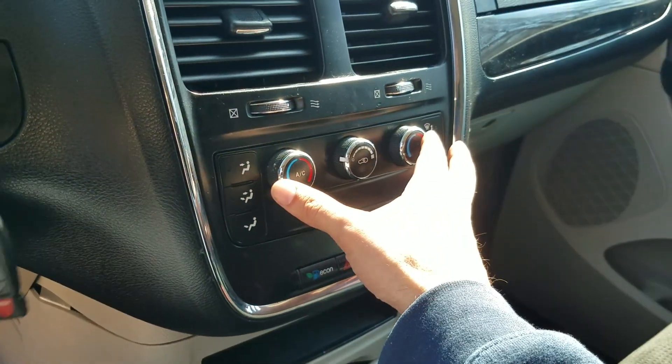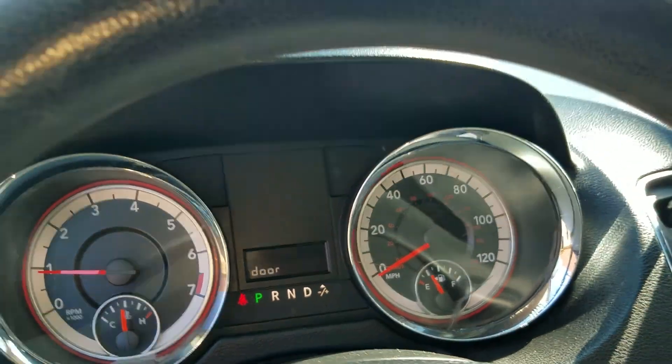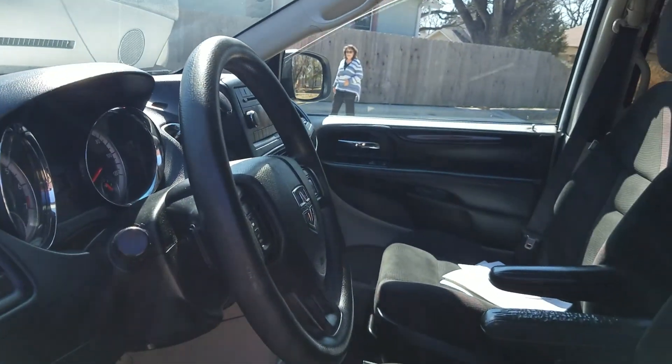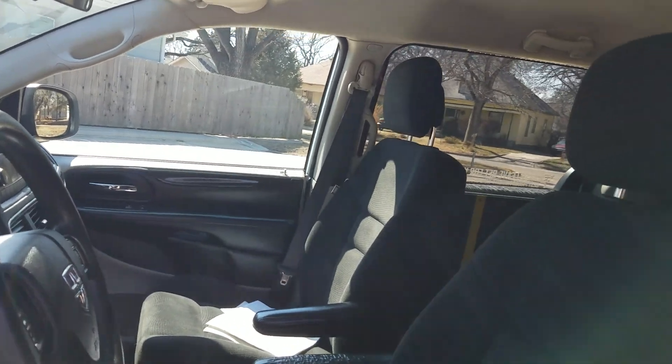Two sets of keys, dual climate control. There's no check engine light on, no airbag light, none of that. We've tested every window, the heat, the air, cruise control, power mirrors, power locks, power windows — everything on this van works.